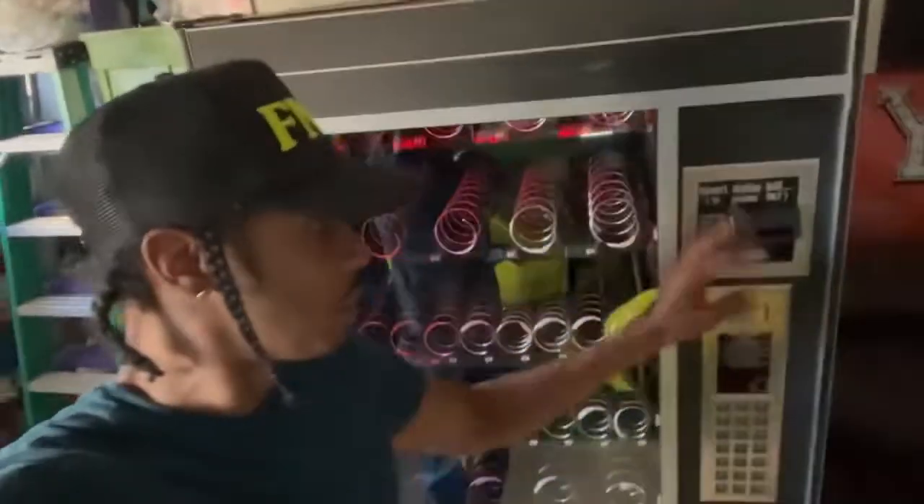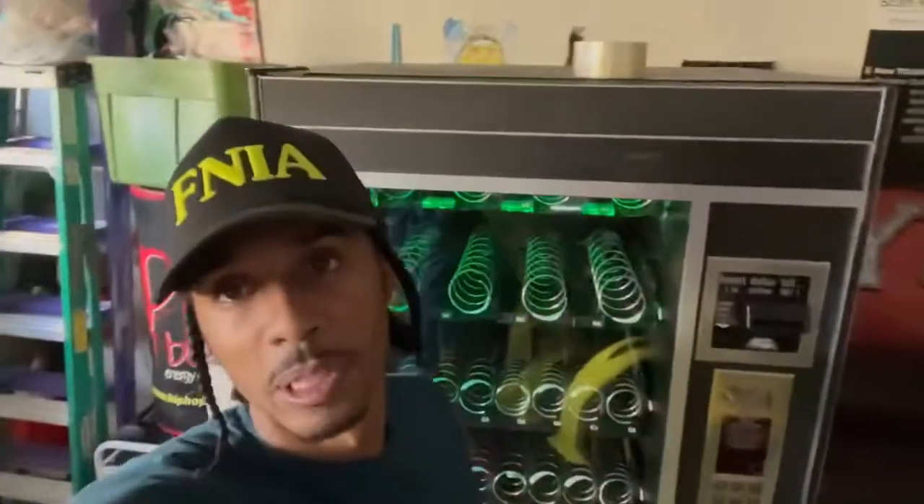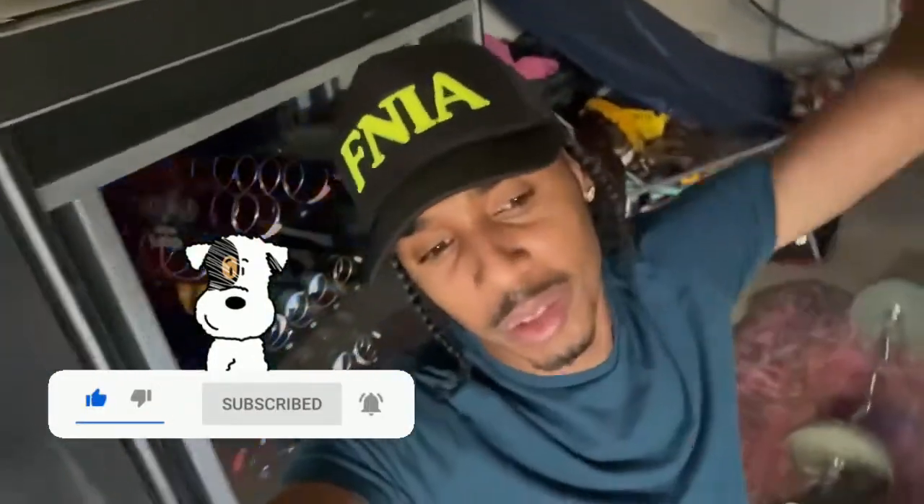YouTube, back with another video — they got the vending machine everything working. One of my guys came and set it up. I put the light in there, you see it's flickering and everything is working, the bill acceptor is working. My first location — I'll let y'all know once I got it. We're gonna go fill it up, make sure everything's right. Now I'm at the point where it's ready to go to the first location. I'm gonna get a soda machine and one more thing. Shout out to all my vendors out there — if you're trying to get into the vending machine business, you should do it. We're making businesses and passive incomes, as many as we can get to support the lifestyle you want to live.